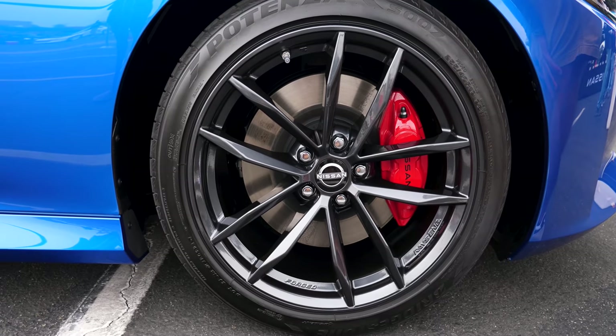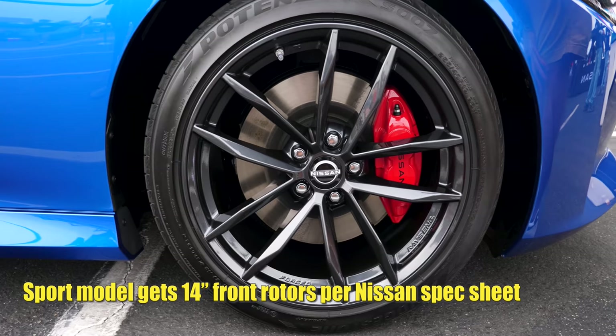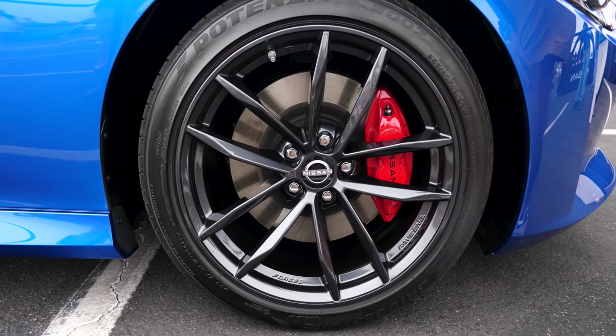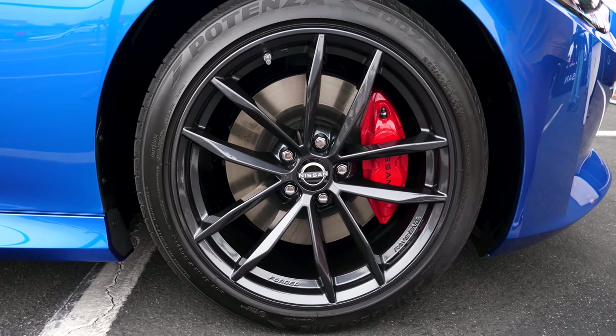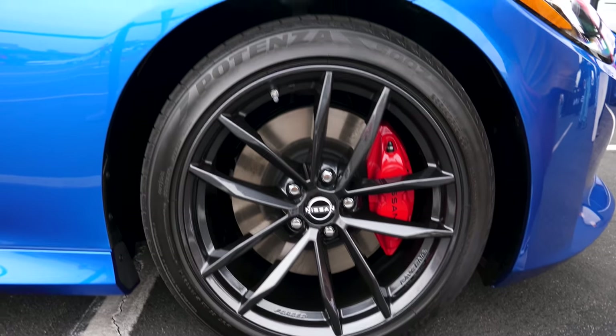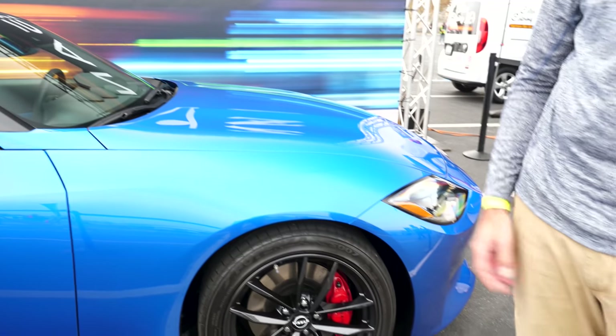This is a 14.5-inch rotor, whereas the Z Proto used our GTR brake system with roughly an inch larger rotor — that was just for Proto purposes and could potentially be an upgrade option in the future. For now, you get the Akebono four-piston caliper front and two-piston caliper rear.